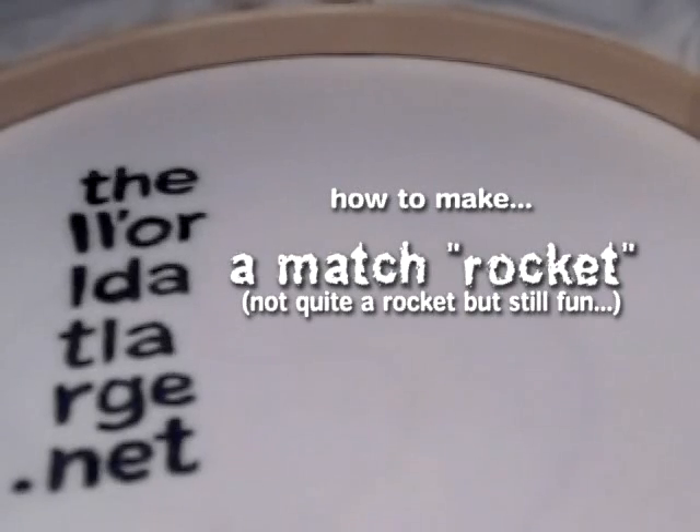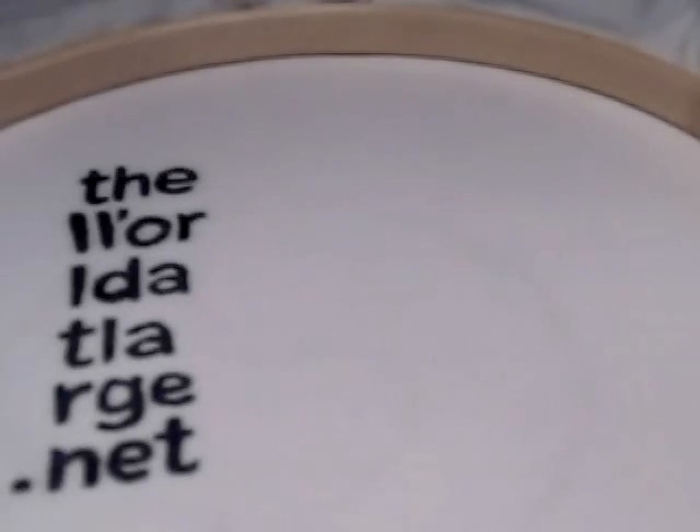Now, you may be wondering how to make a matchstick rocket — a match missile, I don't know what you want to call them. I used to know them as match rockets. I'm going to show you how.